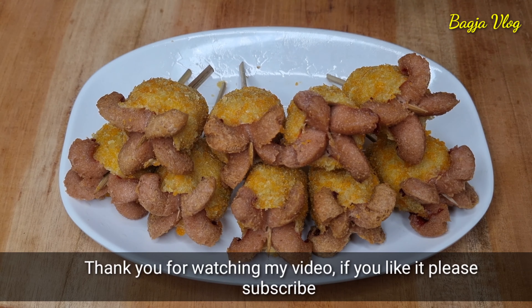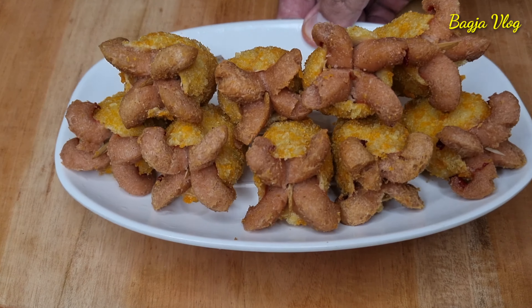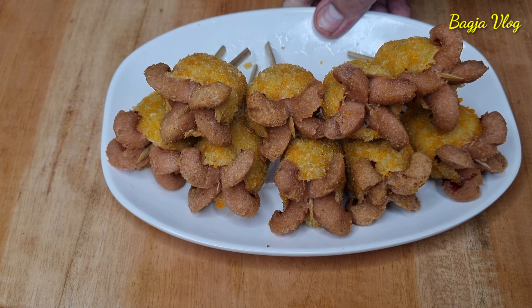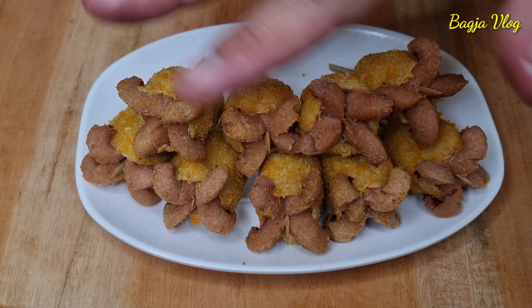Oke kawan, untuk video sate goreng baby guritanya sampai disini dulu. Saya akan bikin lagi video-video lainnya yang tentunya lebih menarik lagi. Oke, thank you, bye bye dan ciao.